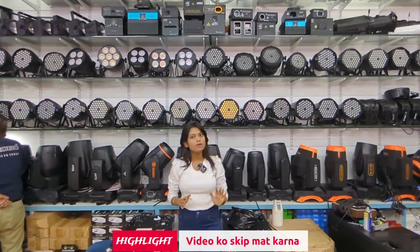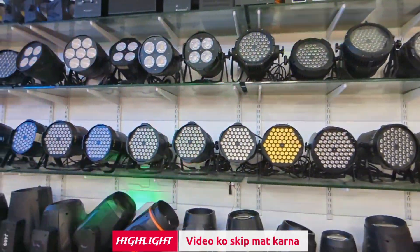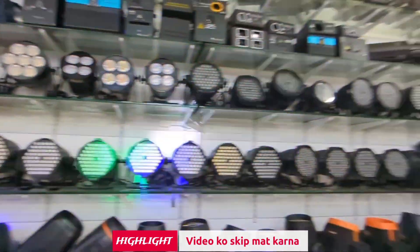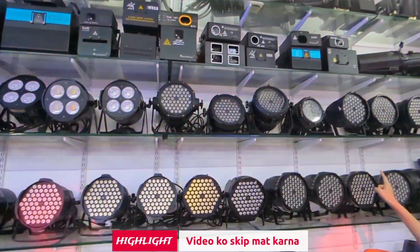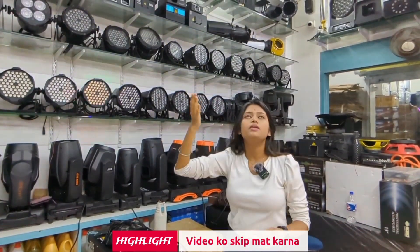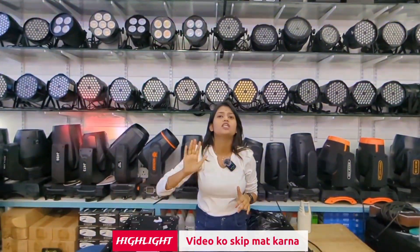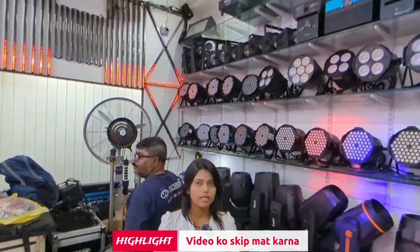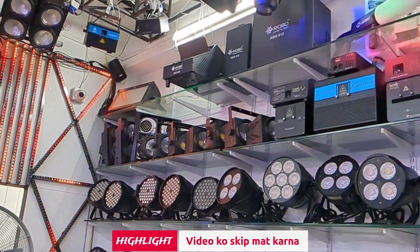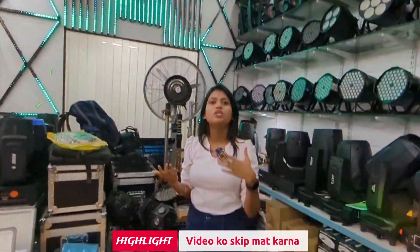We have all LED parts available in 60 LED parts. These are all metal body, plastic body, and every type. We also have waterproof LED parts — that is a hot-selling category. You can see the first laser is the starting range. I will show you blinders — two-eye blinders — the starting range is almost 6,000, and this is the starting range of 10,000.